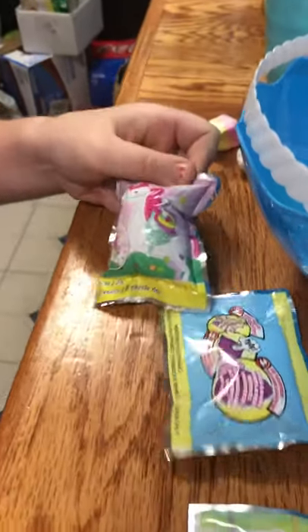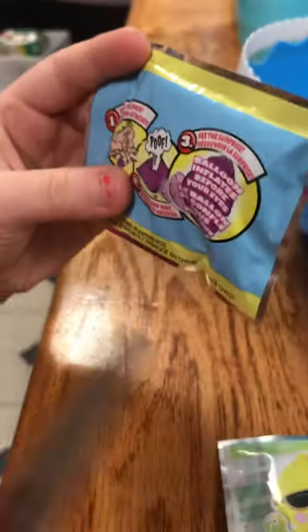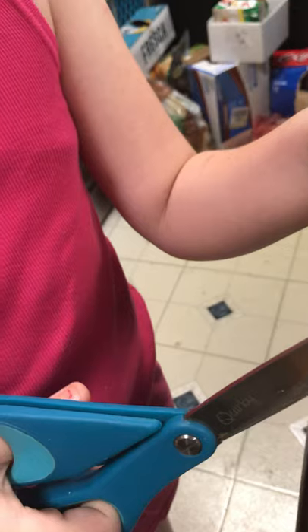Today we're going to be cutting open this whack-a-pack because it didn't open itself. You're supposed to hit it and it's supposed to blow up and then there's a surprise inside. Mine didn't work unfortunately, but we're going to cut it open and see what's inside.